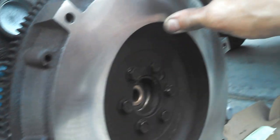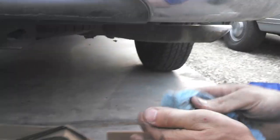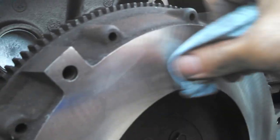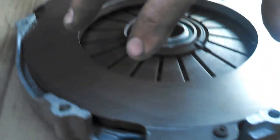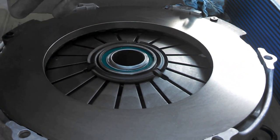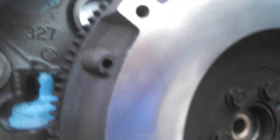Then clean up the surface with a degreaser — I use either a brake cleaner or something of that caliber that will take grease off. You don't want any fingerprints or grease on it. This surface here has also been cleaned because when you get these clutches, they have an oil surface on them to preserve the parts in storage. On the flywheel, when they machine it, they use oil to keep the cutting blades cool and sharp. So when you get it back, it's got an oil surface. You don't want to leave oil on either of these surfaces — your clutch will not catch, it will not grab.